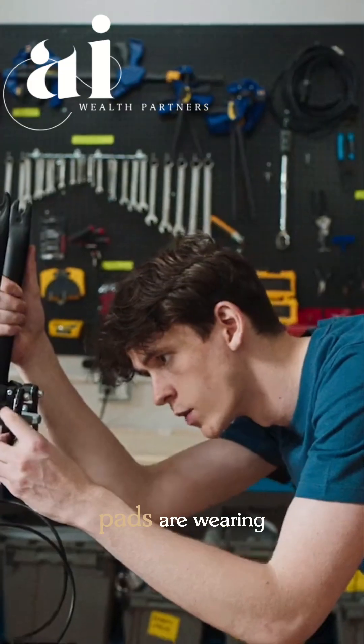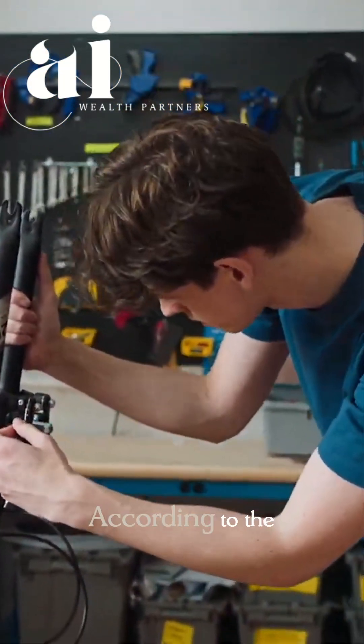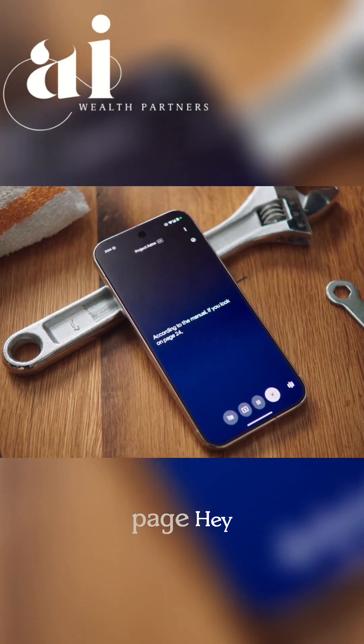I think my brake pads are wearing down. Can you check the manual again and see if it talks about them anywhere? According to the manual, if you look on page 24...